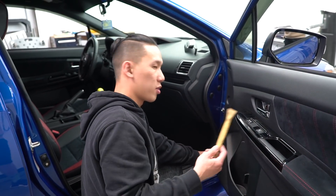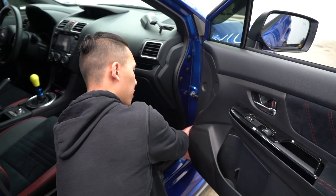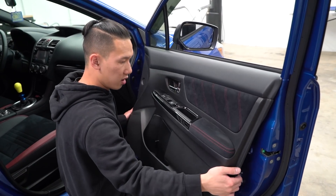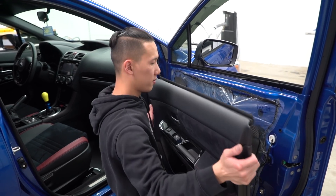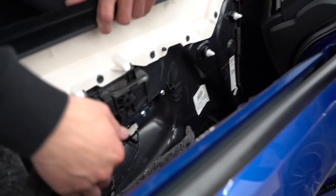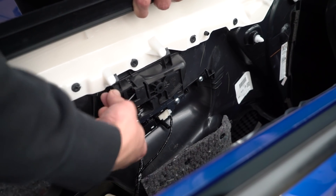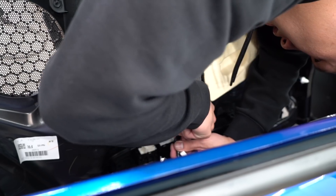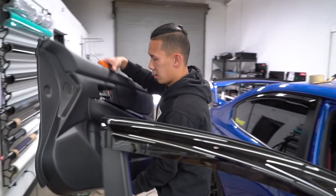Now grab a pry tool and start on the inner corner right here. Once you pop one clip out, the rest should be easy — just pull it off. Now push upwards and it comes off just like that. Now if you come back here there are two clips and two door handle wires. Pull outwards like that and these come out very easily. Those harnesses are released. Also, there is a harness for the side mirror — press on the tab and it slides right out.